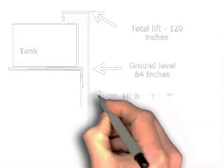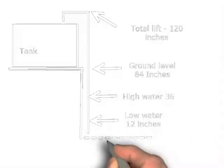Low water tide is 12 inches deep above the bay floor. So at high tide at 36 inches, there is less of a lift than at low tide.